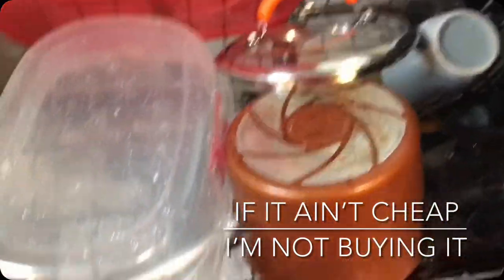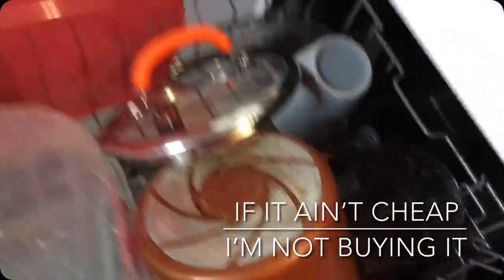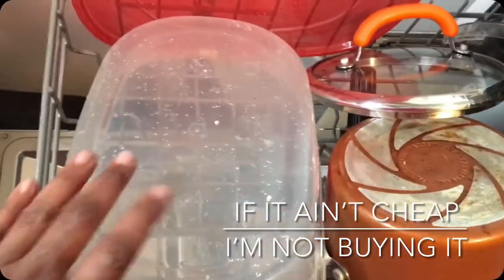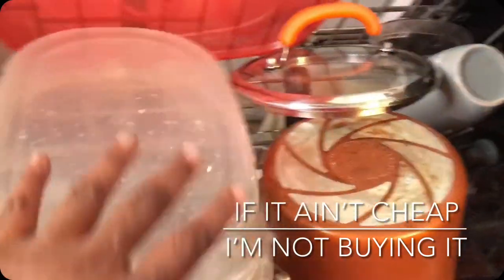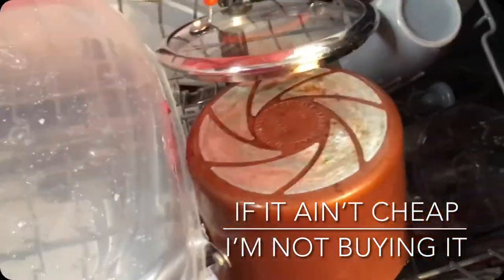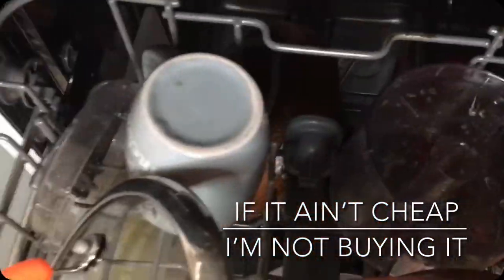Okay y'all, this is my new dishwasher — one of my favorite things. Starting with the first tray, it's an 18-inch dishwasher. As you can see, I have a pot, a little plastic pan with the lid. The lid may not let it close — the lid for the pan — and a couple other things.